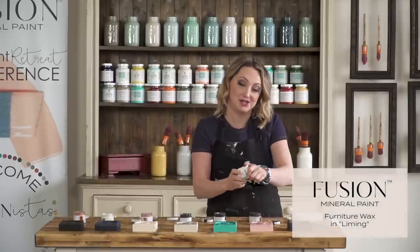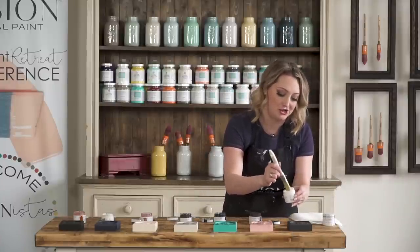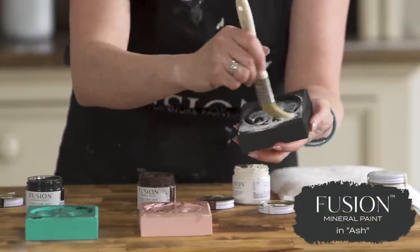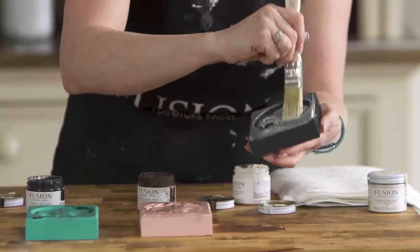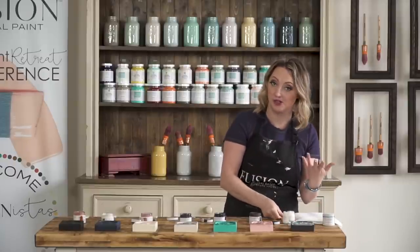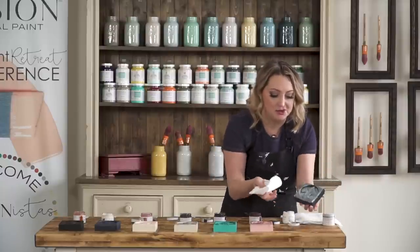Liming is one of my absolute favorite waxes — you use it for a bit of a French vintage whitewash effect. This is ash and we are going to apply it and then buff off the excess. It's okay to let your wax sit on here for a little while — half an hour, an hour — the wax has a very, very long open time.